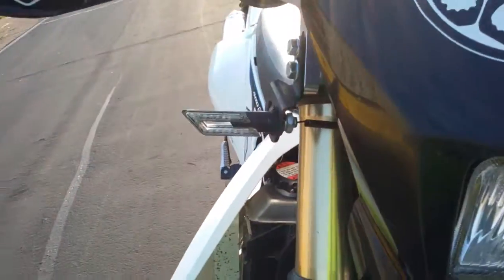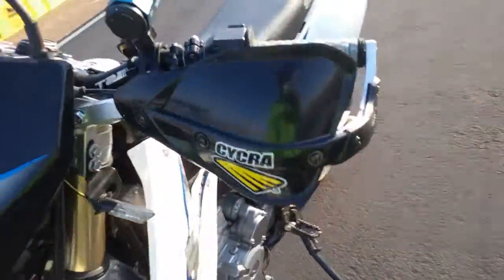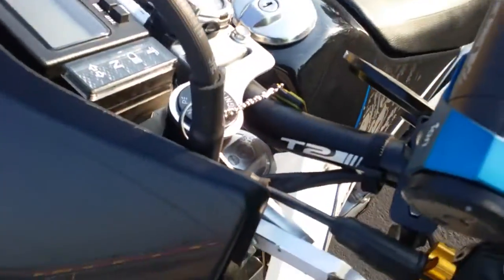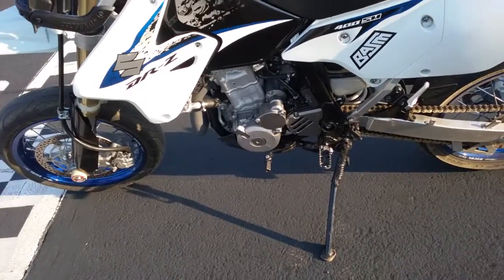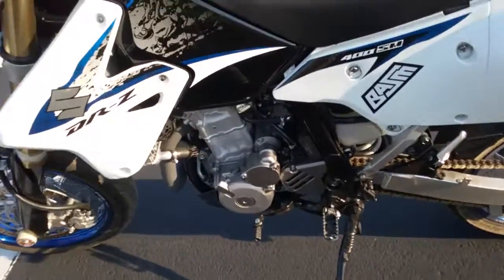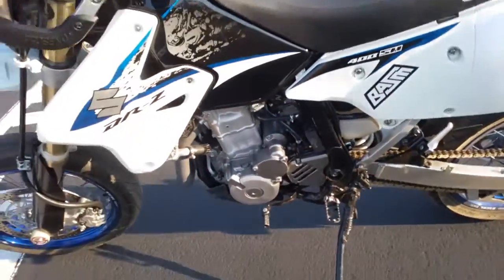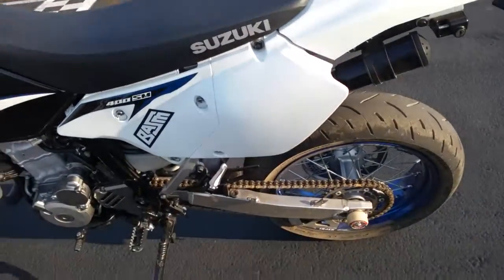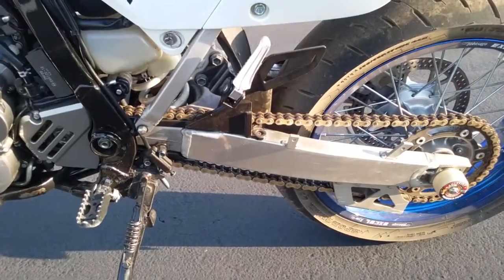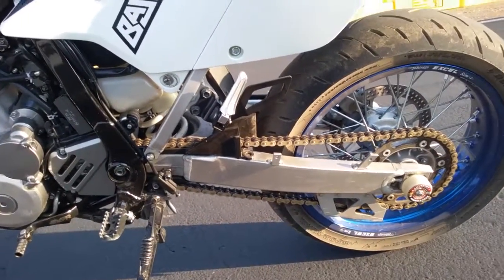I put on the new tires, hand guards, grips, mirrors, new front turn signals, sliders — I'm sure I'm forgetting something. Also the T2 handlebar, the case cover from Thumper Talk, and the MSR steel shift lever, one inch longer to get the big boots in.